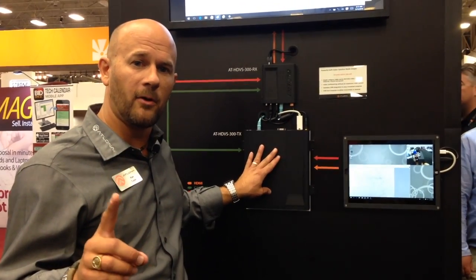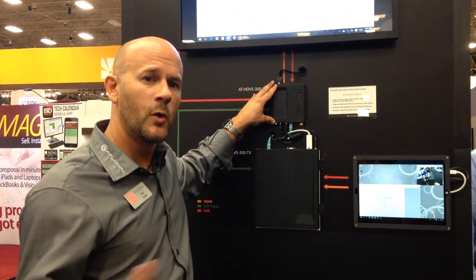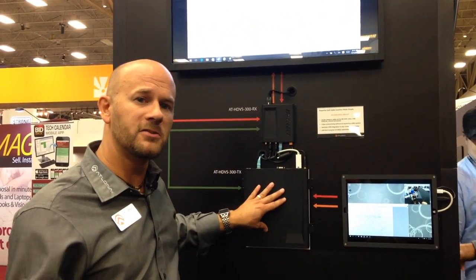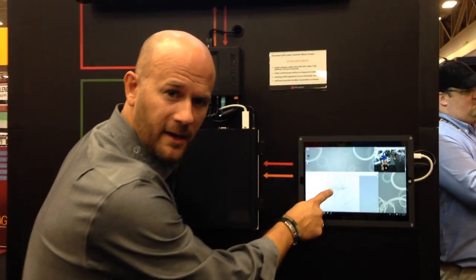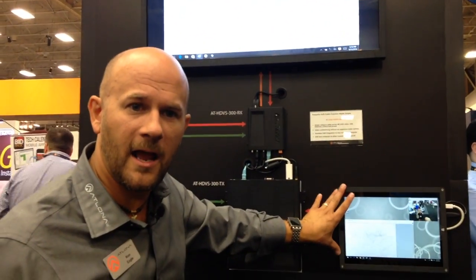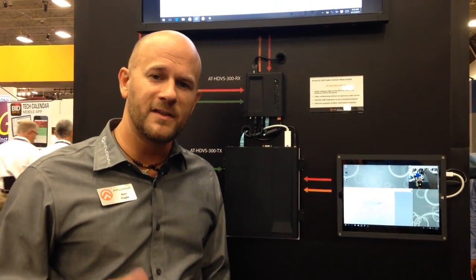All your local devices connect to the transmitter, and with a single category cable, the transmitter connects to the receiver which sits up behind the display on your wall. This system features two-way USB, so you can take advantage of the USB microphone and the touch panel display. I can draw locally on my display and it transmits to the display on the wall, and drawing on the wall records back down to my local display — two-way USB communication. This is the HDPS 300, a two-way soft-coded conferencing system, available now from Elona.